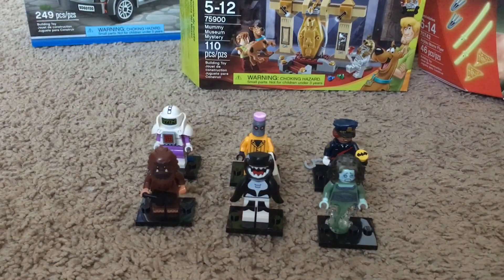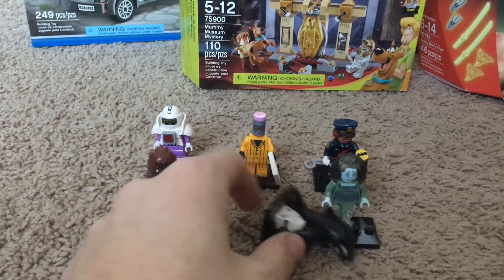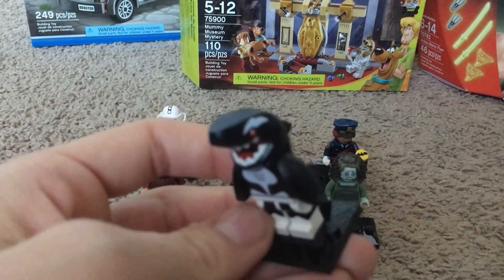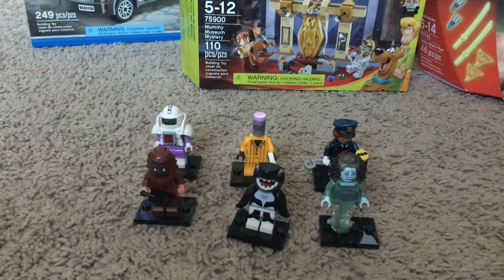Wait, the video's not over yet — I forgot to tell you, I got these guys too. The Orca! Yes, I finally got the Orca. It was the one I really wanted. Some people say it looks just like a shark, but I think it looks really cool. Also, the pencil guy was the one I really wanted. Those are the minifigures I got. Now the video's closing — see ya.